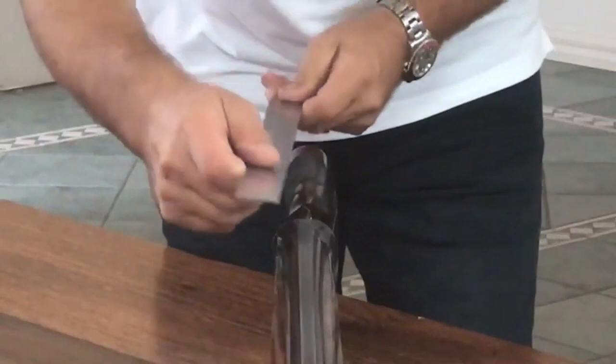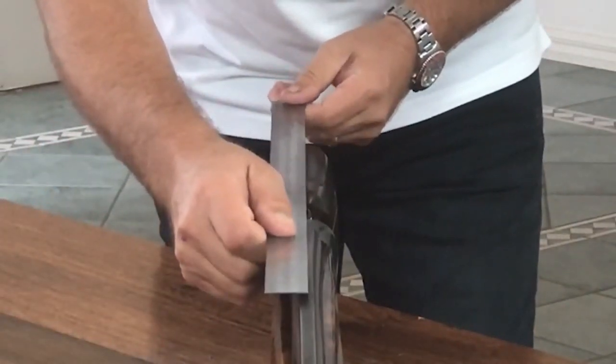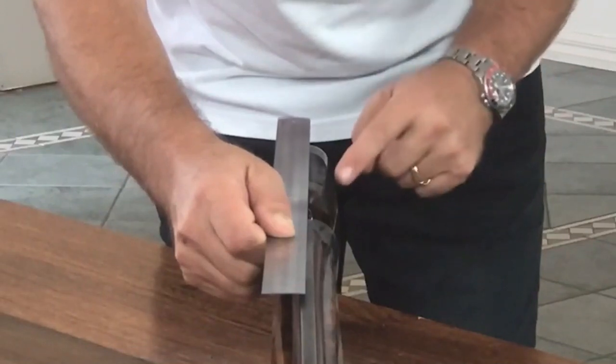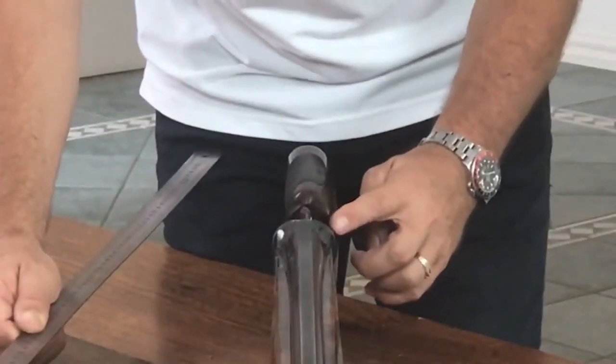Here we have a left-handed gun. When we put our straight edge through the middle of the barrel you can see that the stock is bent towards the left shoulder. This term is called cast on.